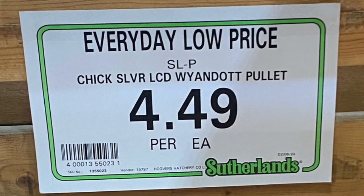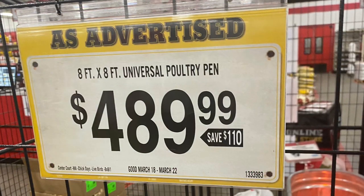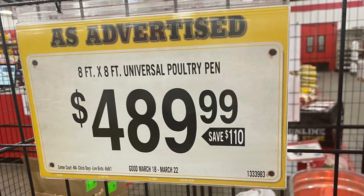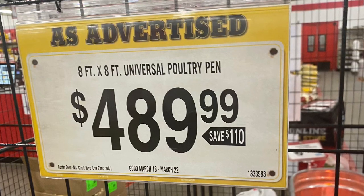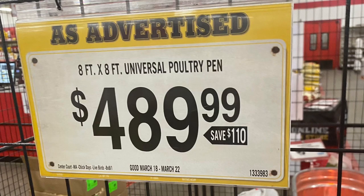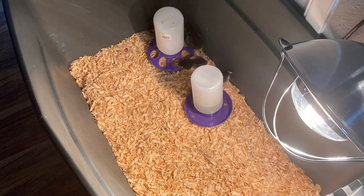The type of chicks that I have are Wyandottes, and they were $4.49 a piece at Sutherland. Along with the supplies, a plastic bin is needed — just something to keep the chicks in where they can be warm. At Tractor Supply, they do have poultry pens for $489, but I think it's a better option to use something you already have at home or a plastic bin from Walmart or the dollar store. I had a plastic bin at home already that I used.